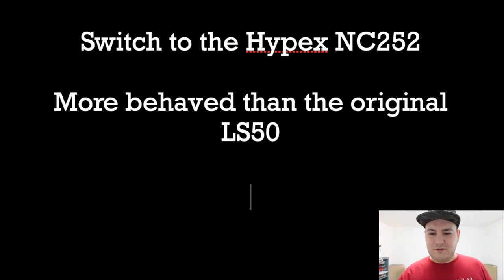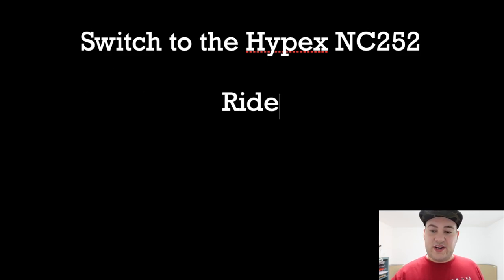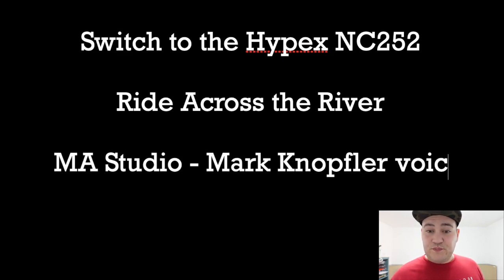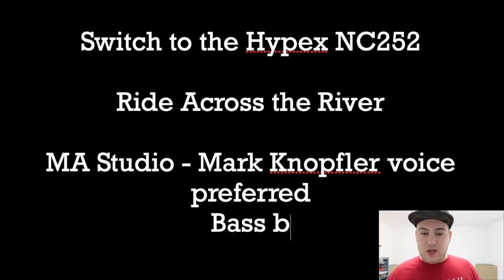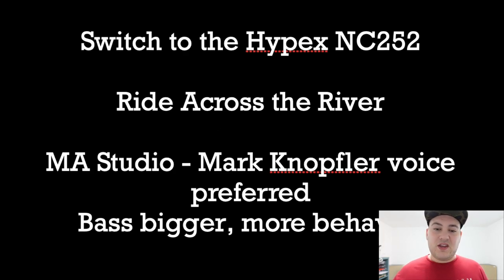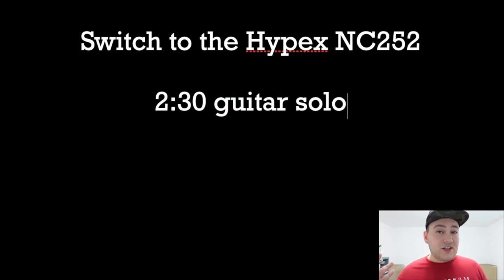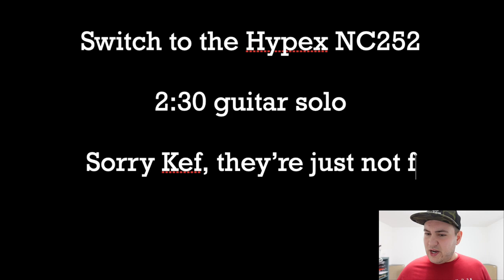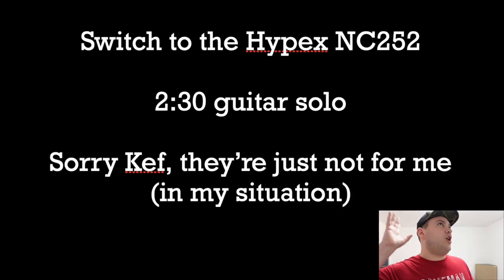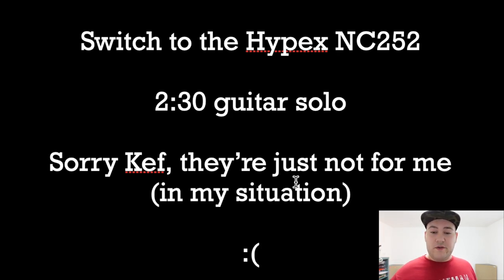Another track: 'Ride Across the River' by Dire Straits. The Monitor Audios are just way better — that's what I've written. Mark Knopfler's voice has an expansive, dreamlike quality with the Monitor Audios. The bass is bigger yet more behaved and more consistent across the entire bass spectrum. The guitar solo at two minutes and thirty seconds — the Monitor Audio sounds sweet and articulate, whereas the KEF sounds over-present and a bit edgy by comparison. I put: sorry KEF, I just don't like these speakers. That's the end of my notes, done in the moment so there's no chance I could have skewed this with memory.